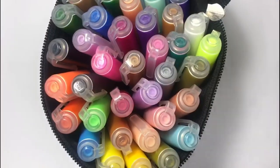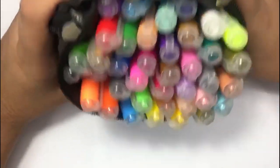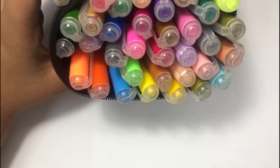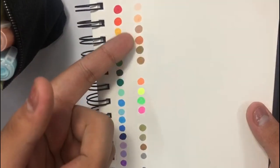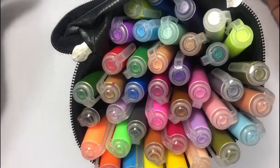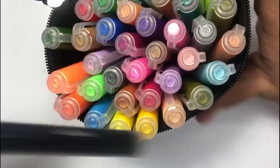Moving back to the pens — the color range in this 40-pack is really good overall. However, I feel there's a lack of browns. The only browns we get aren't really true browns, and this is probably the darkest brown color in the set. So there's definitely a lack of brown in the selection, but overall the color selection is really good.